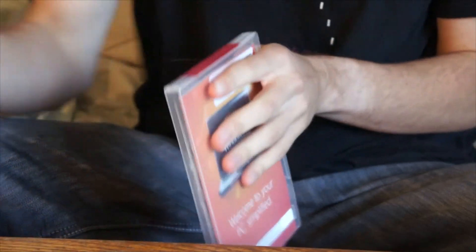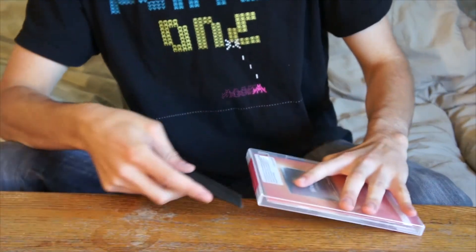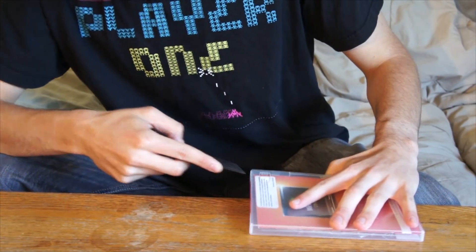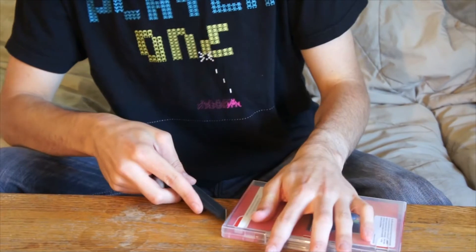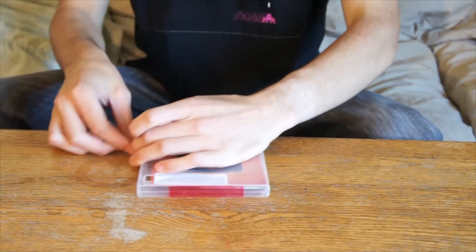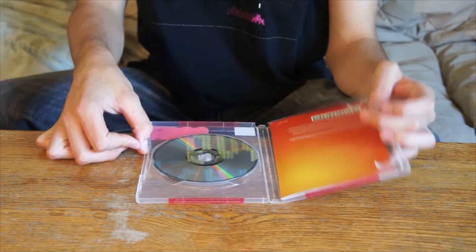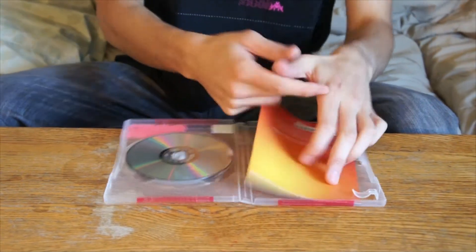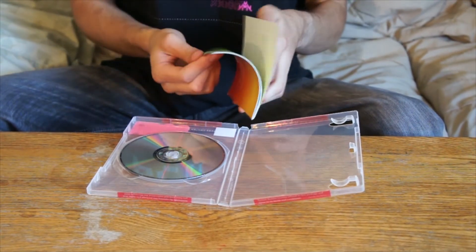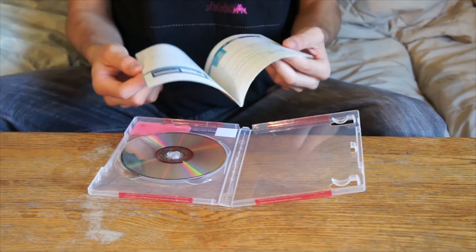The seals have to be broken yet again. Sorry, the battery died. So anyway, I've got to break these seals again, which I've already broken twice. Now I've got to split them down the middle to open the disc case. Flip that open, and what we get is a user manual, apparently, with all these feature listings.